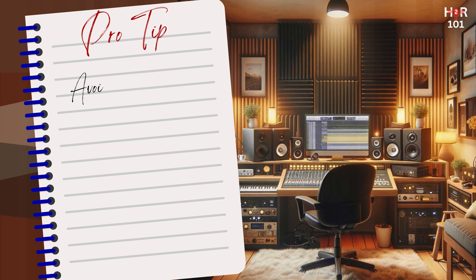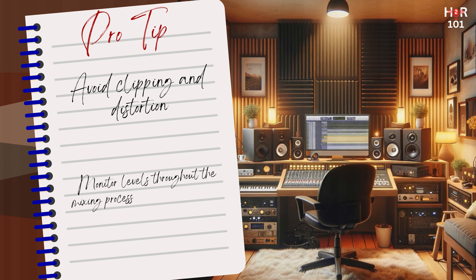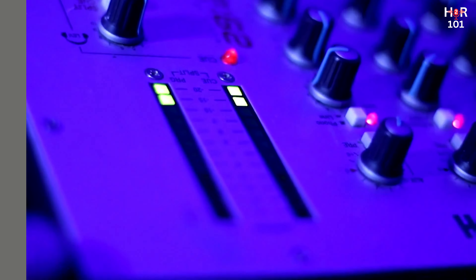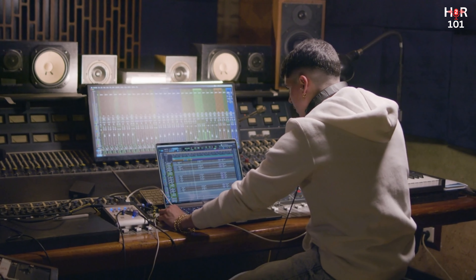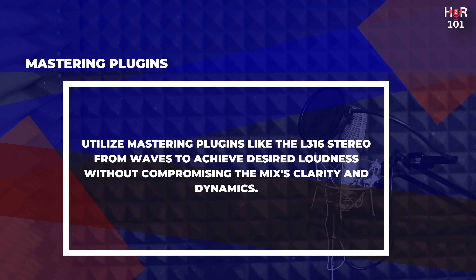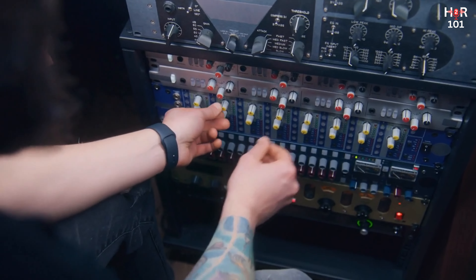Pro tip: always keep an eye on your levels throughout the mixing process to avoid clipping at any stage, from individual processors to the master channel. Tempting as it may be to crank up the volume for a louder output, this can lead to clipping and distortion. Instead, utilize mastering plugins to achieve the desired loudness without maxing out your levels. A personal favorite is the L316 Stereo from Waves — this tool can help you maintain a clean, dynamic mix while reaching your loudness goals.